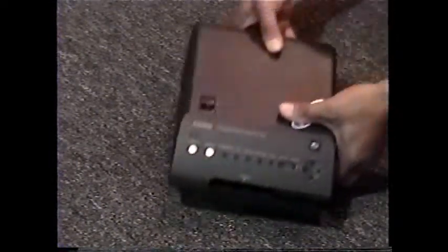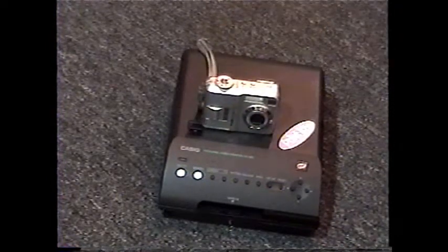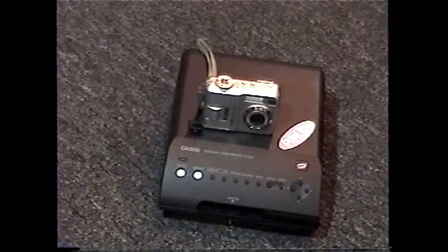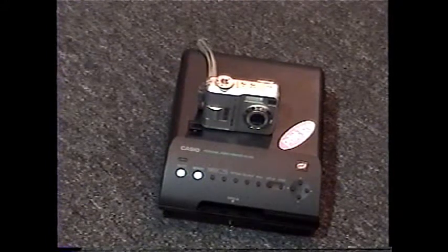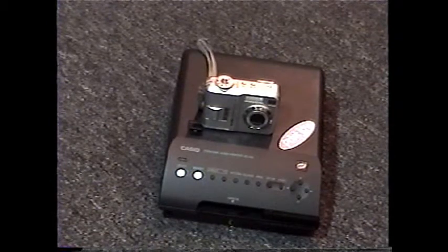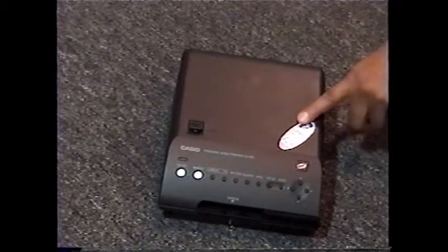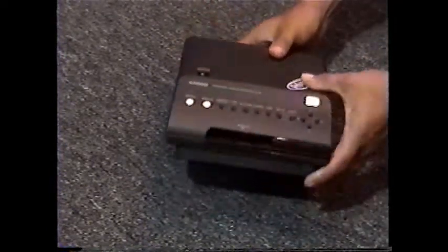Today I'm going to review the Casio Print Joy. Before there were digital cameras or computers that could easily rip from streaming video that was accessible and transferable and under $500, there was the Casio Print Joy. For its time, this was one awesome machine.